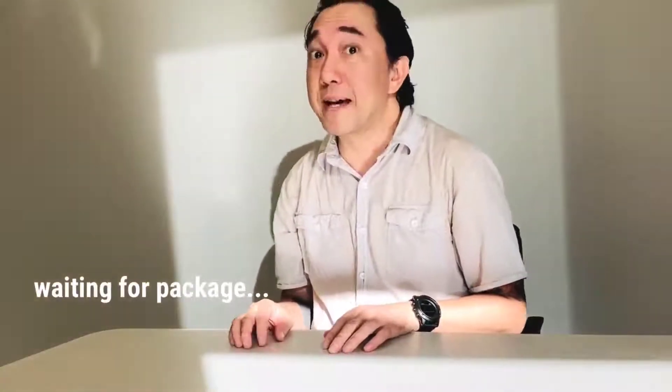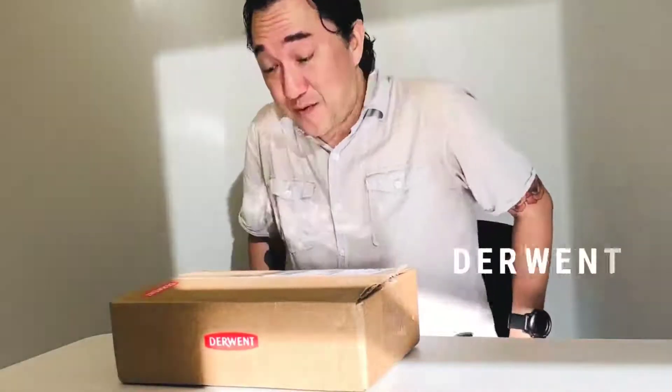I'm waiting for a package. Let's see who this is from. I just received this package in the mail and it's from Derwent. Derwent is an awesome art supply company, and I've recently been appointed as an art ambassador, which is super rad because I've been using Derwent since grade school, high school, and art college. It's been sweet collaborating with them on some projects and future projects, and also to try out new products, which I'm pretty sure is what this box is for. I'm excited to open it up and see what's inside. Let's go.